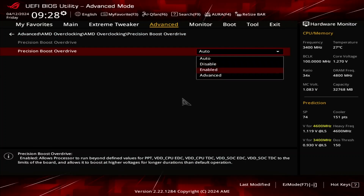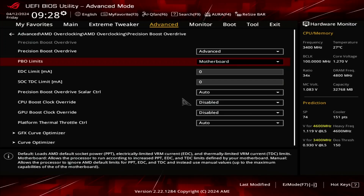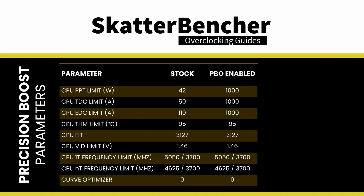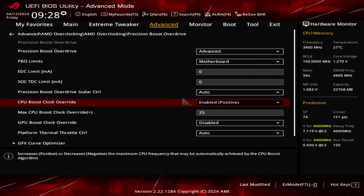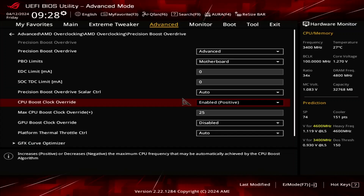Set Precision Boost Overdrive to Advanced. Set PBO Limits to Motherboard. This adjusts the PBO platform parameters — PPT, TDC, and EDC — according to the motherboard auto rules. On this motherboard, we find that the following values have changed. Set CPU Boost Clock Override to Enabled Positive. That unlocks the ability to increase the CPU's programmed FMAX, or maximum frequency, up to 200 MHz in steps of 25 MHz.